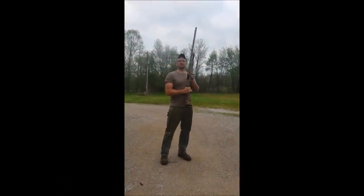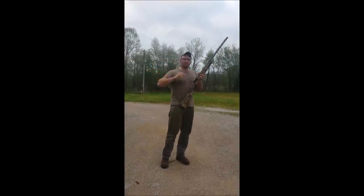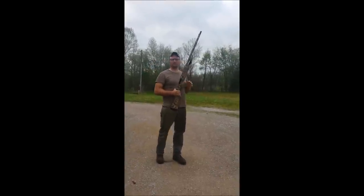This is a brand new shotgun. It's a Winchester SXP 12 gauge. I bought this at Gander Mountain, Bowling Green, Kentucky, about a week or so ago.